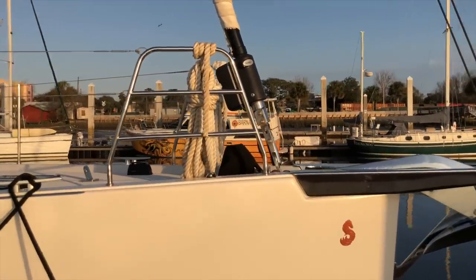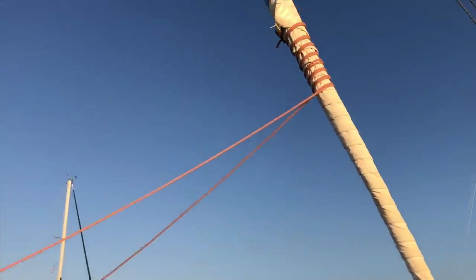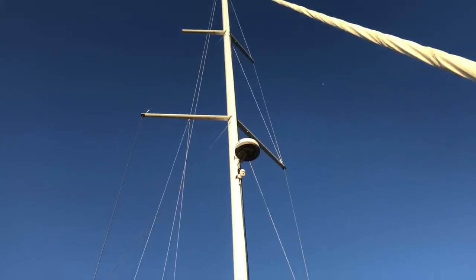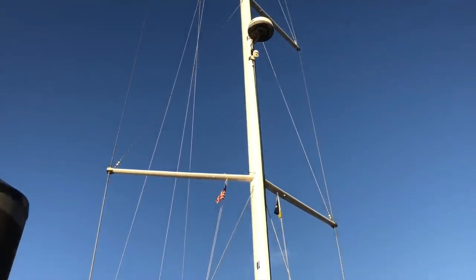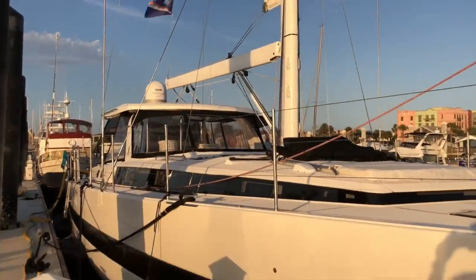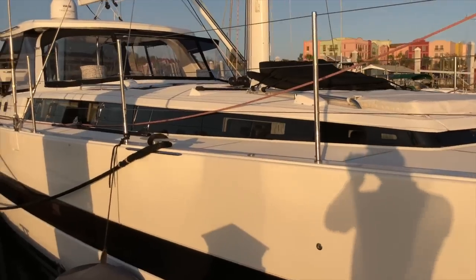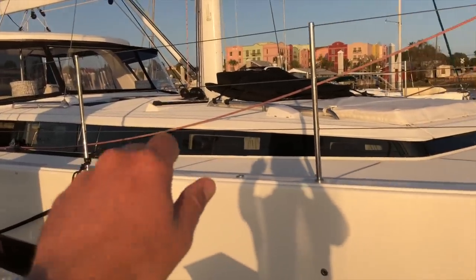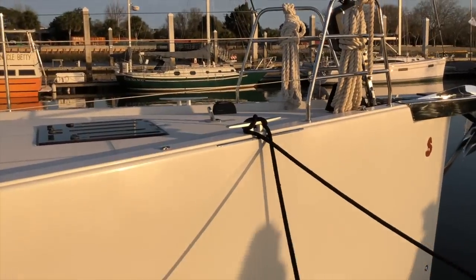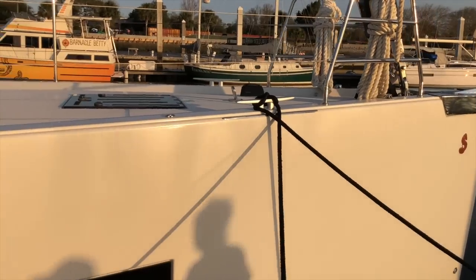Just aft is a split bow pulpit and Facnor electric furler, so we've got a furling genoa on this boat. Going up an aluminum white-painted mast with three spreaders and an in-mast furling mainsail. The boat also has a track up on the deck on the cabin top, so you can add a self-tacking jib or a staysail. There is a stainless steel fitting in the middle of the bow for a solent jib or staysail attachment.